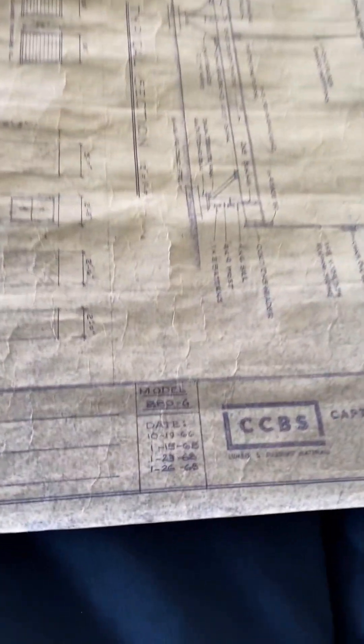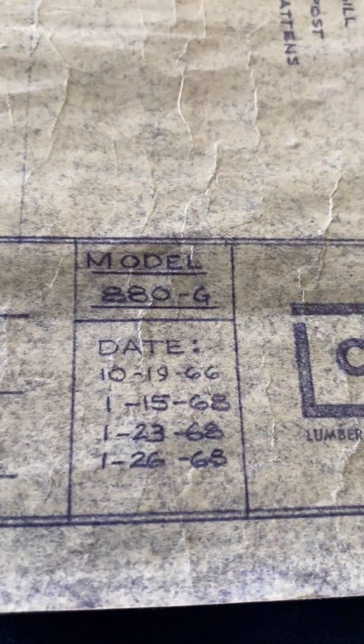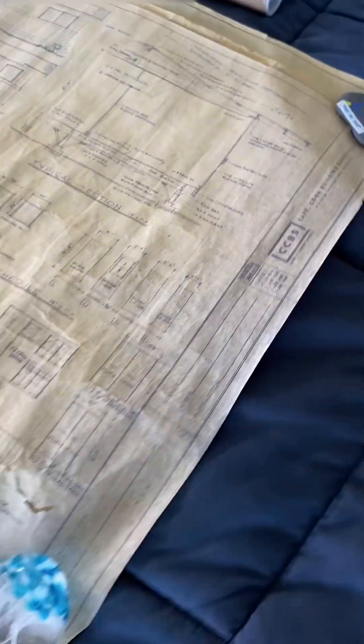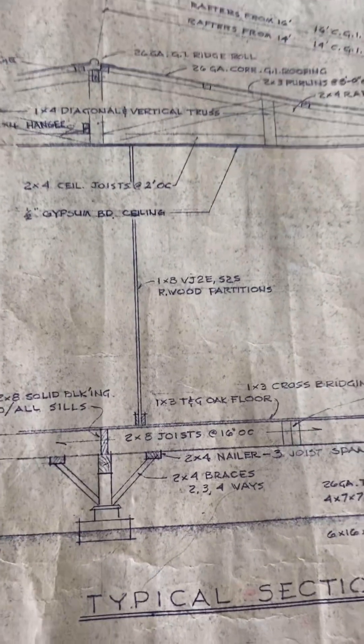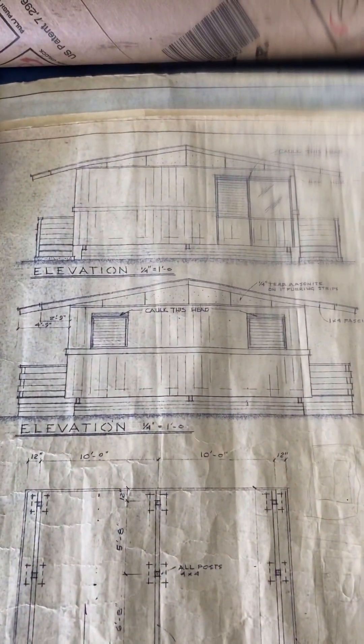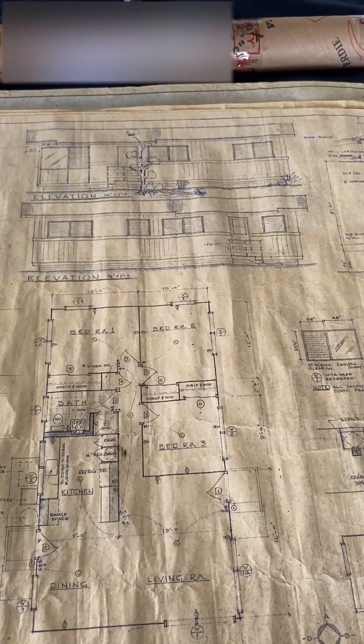They don't make single wall houses anymore. It was pretty common many years ago in Hawaii. These plans were done in the 60s and the house was actually built in 1970, and I'm very lucky to have the original plans. Most of the tongue and groove wood was redwood, as in this case. You can see here the original plans for that single wall home. I hope you enjoyed this video — let me know if you have any questions down below in the comments. Thank you. Aloha.